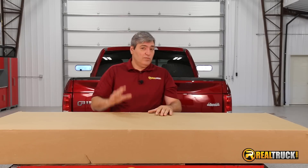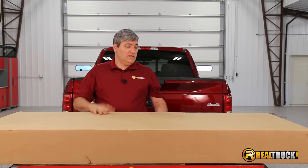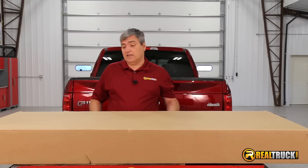Hey guys, John here with realtruck.com. We just got our BackFlip VP tunnel cover and I'm pretty excited to get this thing out of the box and see what it looks like. So let's take a look.